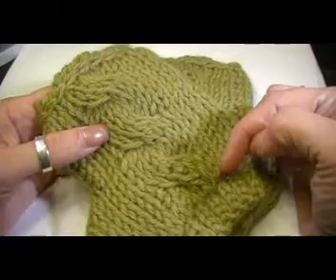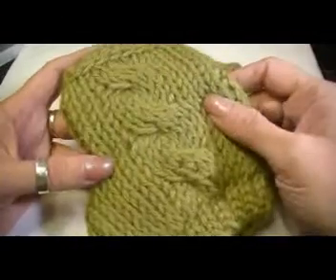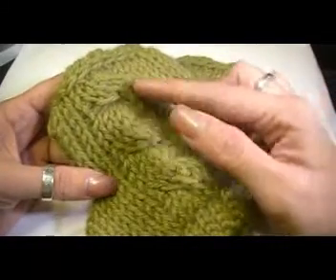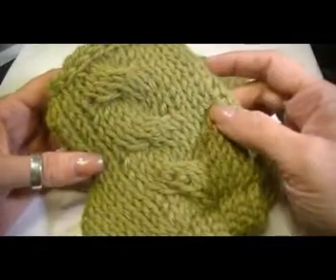It's a six stitch left leaning cable. If you are left-handed, your cable is going to lean right when you do the pattern, but that's not anything to worry about. Just one little cable here on top.